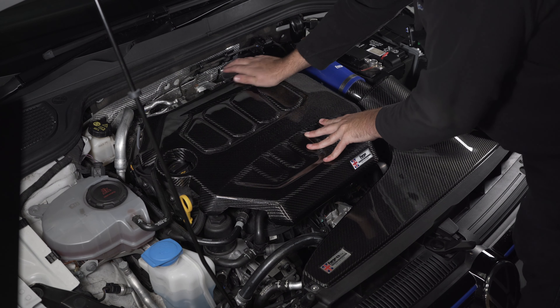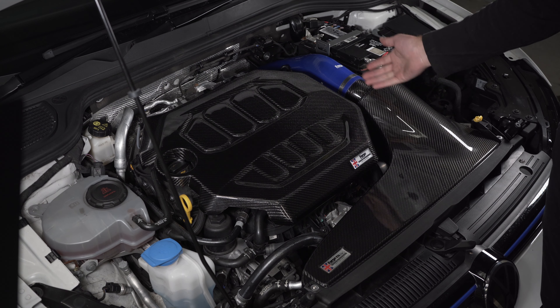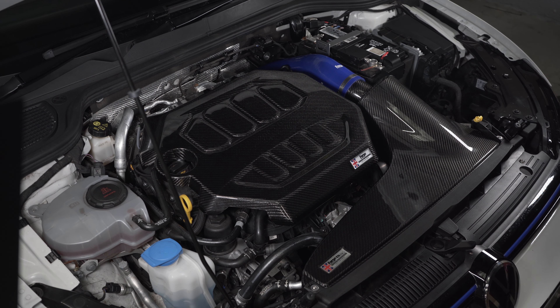Just pop those down and they'll locate nicely and hold the engine cover in position. That's your engine cover now installed — looks much better than the exposed engine where the factory recall had removed the cover. Enjoy it — it looks great when included with our FM Indie K40 induction kit.